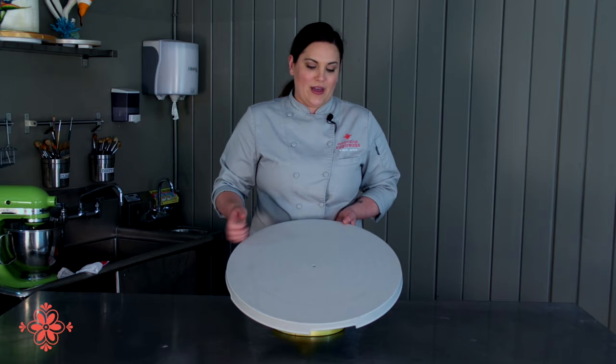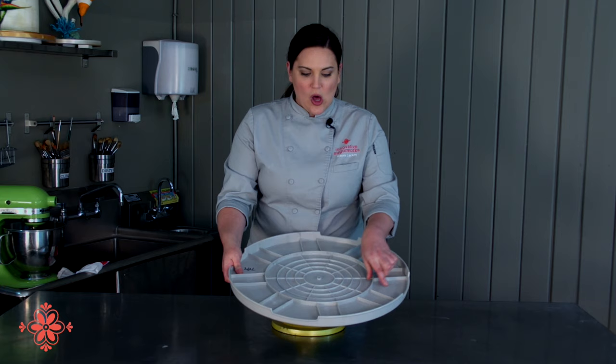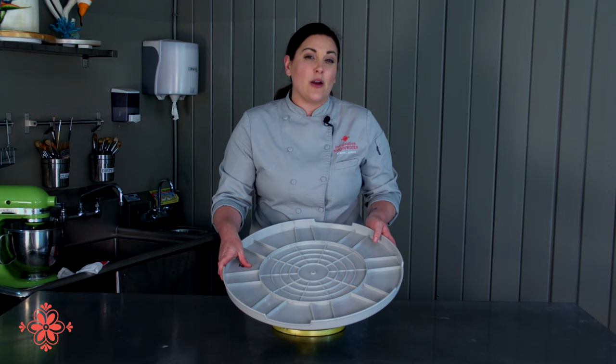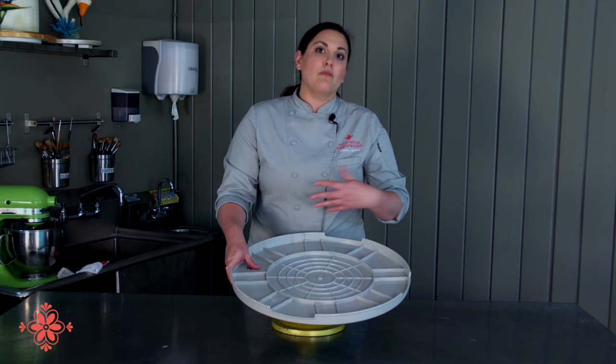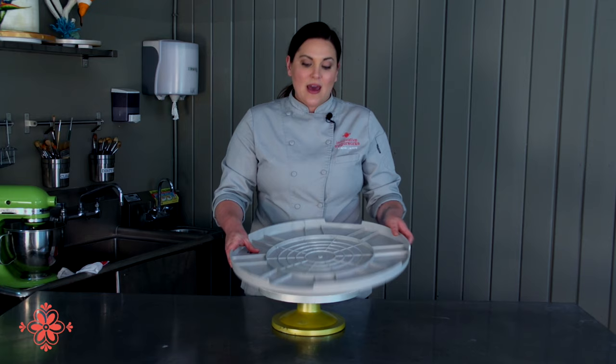The other thing that's great is on the reverse side, you see we've got all these structural ribbons. That makes this extremely strong. We tested it at 120 pounds that it can hold before it will start to give, bend, or crack. That means if you've got a wedding cake that you're putting on a stand on site, you can basically have it stacked on here and then move it onto the stand when you arrive, or you can transport any cake on this fully assembled.